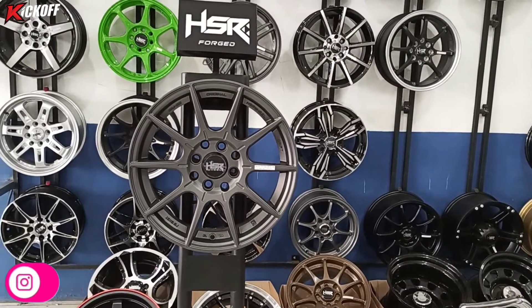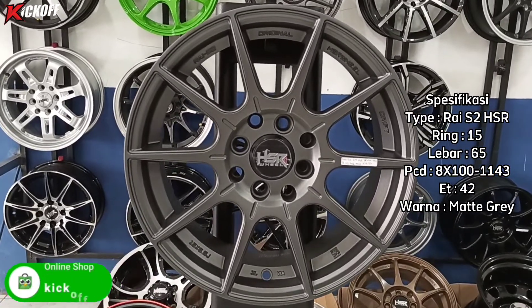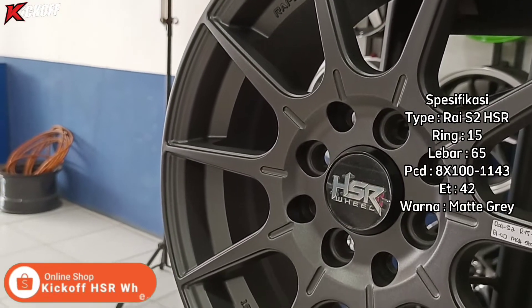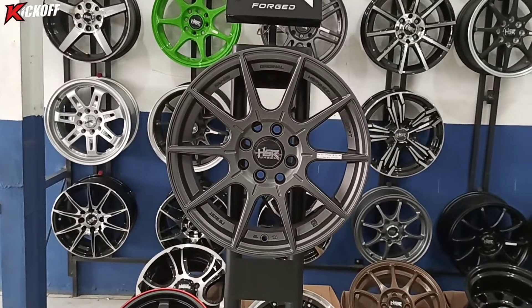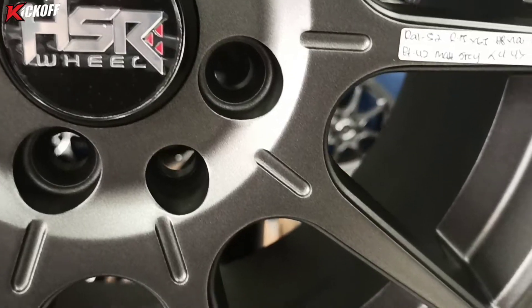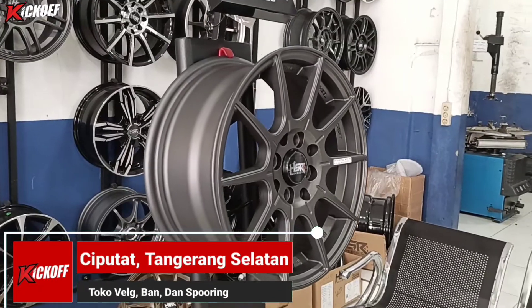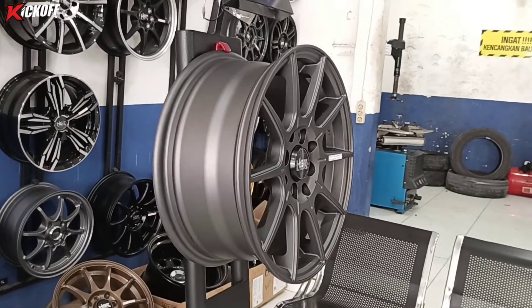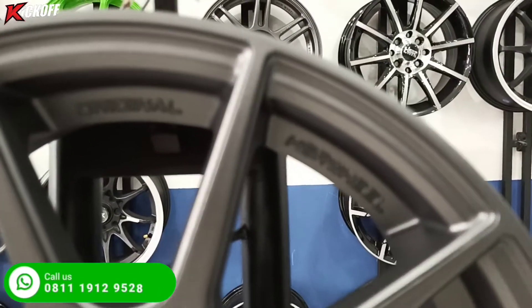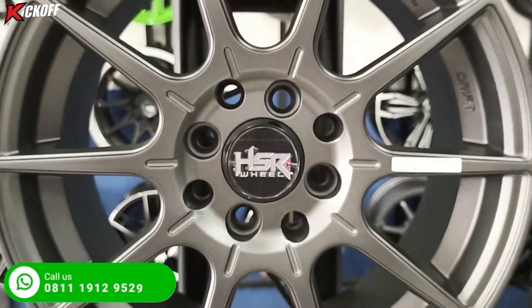Ini dia velg pertama yang akan saya review. Nama velgnya Ray S2 HSR ring 15, lebarnya 6,5, PCD-nya double 4x100 dan 4x114, ET-nya 42, dengan warna matte grey. Velg HSR Ray S2 ini merupakan velg terbaru dari HSR Wheel, berkolaborasi dengan Mas Akbar Rhaiz. Sudah diuji kekuatannya dan sangat kuat. Bisa digunakan untuk mobil Agya, Ayla, Sigra, Calya, Brio, Avanza, Xenia, March, Mazda 2, Sirion, Picanto, Swift, Splash, Yaris, dan lainnya. Untuk harga, bisa komen di kolom komentar.